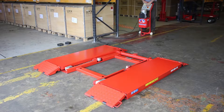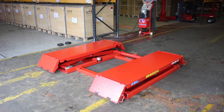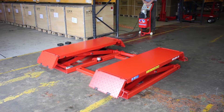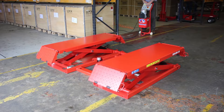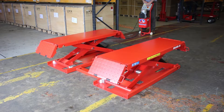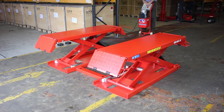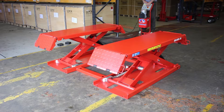When fully lowered, the MR30 has a low profile at only 110mm. It's operated from a safe distance via the mobile control box. The lift is powered by a 230 volt single phase motor and high pressure hydraulic pump. Its rated lifting capacity is 3 tonne, making it a very versatile and capable lift.